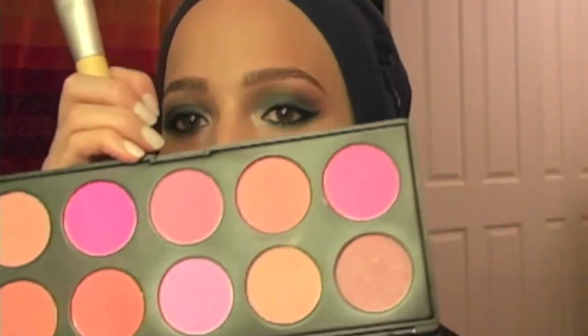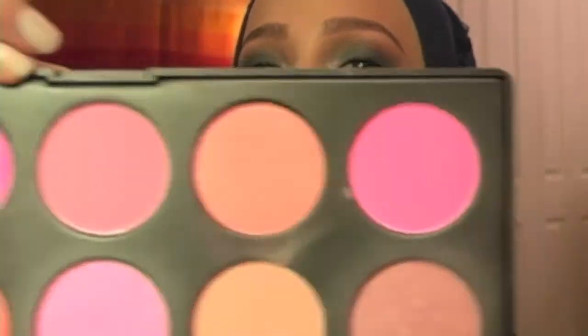And then I'm just going to add a little blush. I'm going to take my EcoTools blush brush and my eBay 10 palette and just use these two colors.